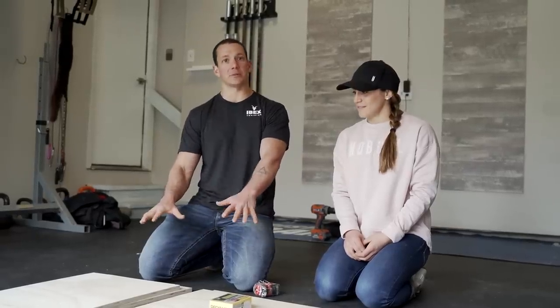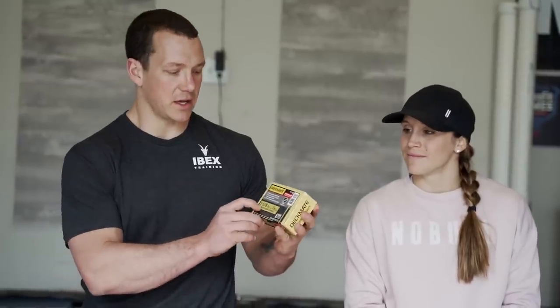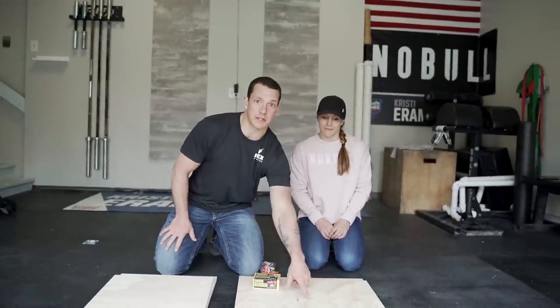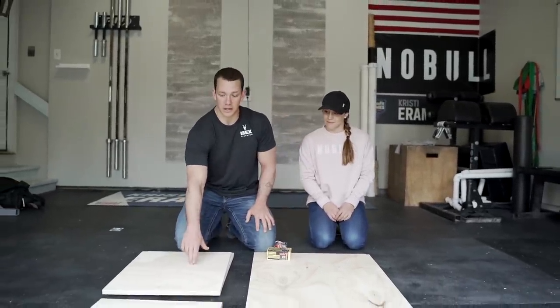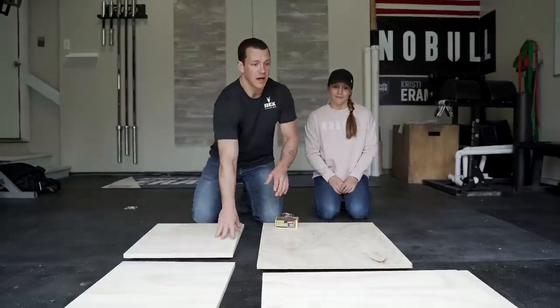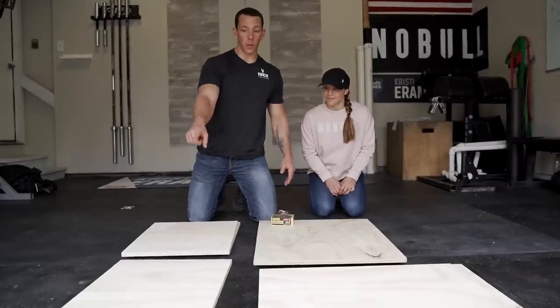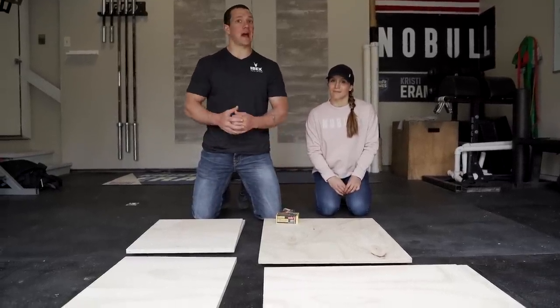Outside of the plywood, the only other material you need is a box of screws. I've got inch-and-five-eighths deck screws with a star head — they're easier to drive and don't strip as much. For the plywood, I have: two pieces at 30 by 24 inches, two pieces at 18 and a half by 24 inches, two pieces at 28 and a half by 18 and a half inches, and one piece at 18 and a half by 22 and a half inches, which is the inside support.